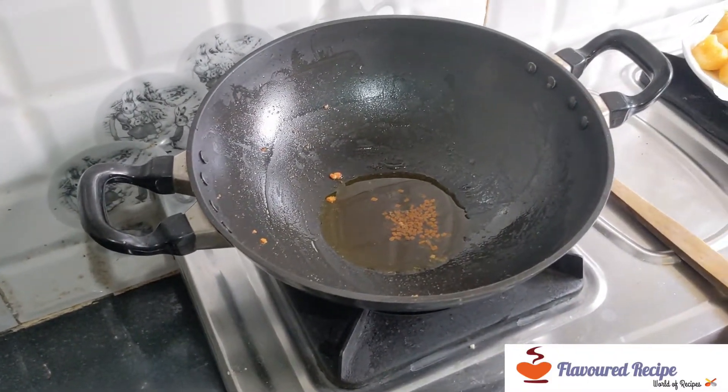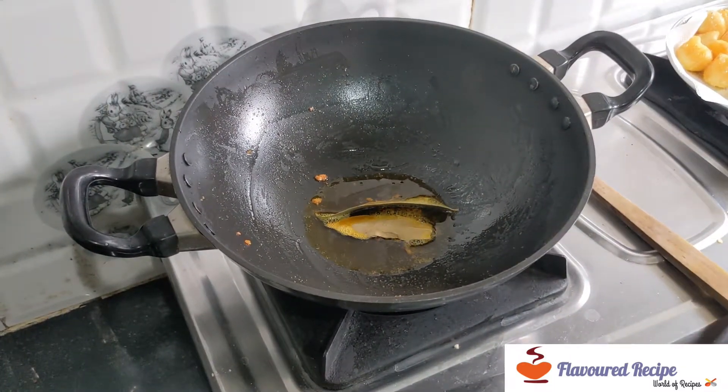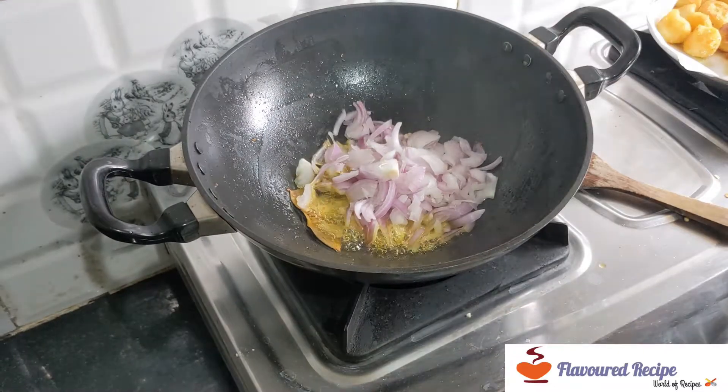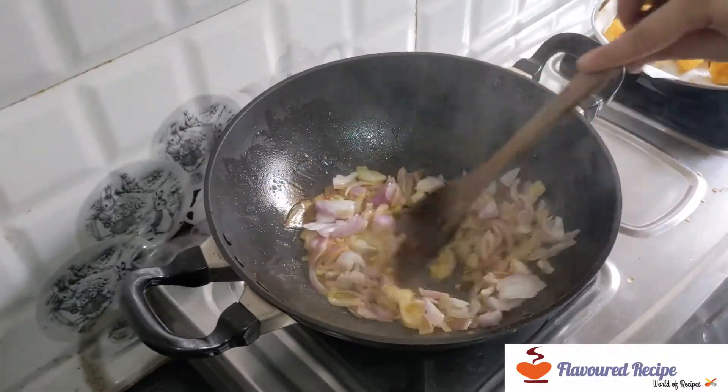We will add 1 tablespoon of salt and add the broth. When that is done, we will add the piaj (onions). We will keep the flame and wait a little while.